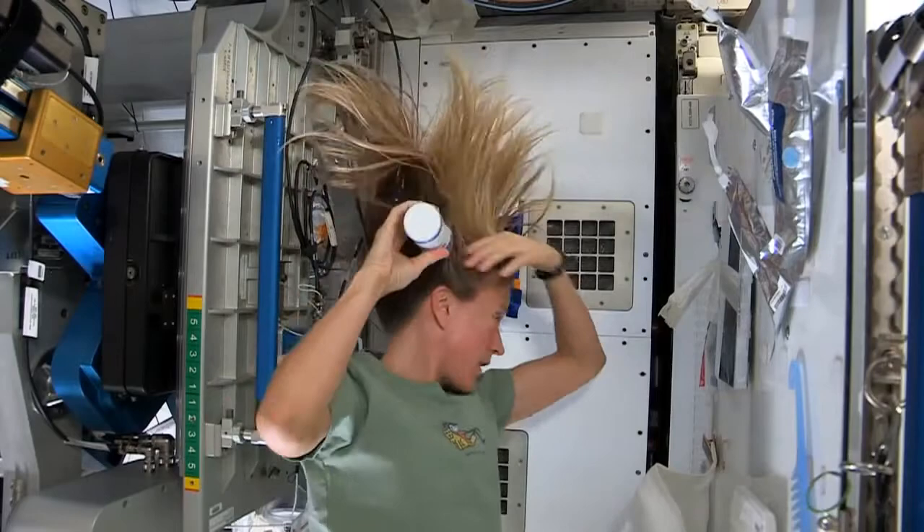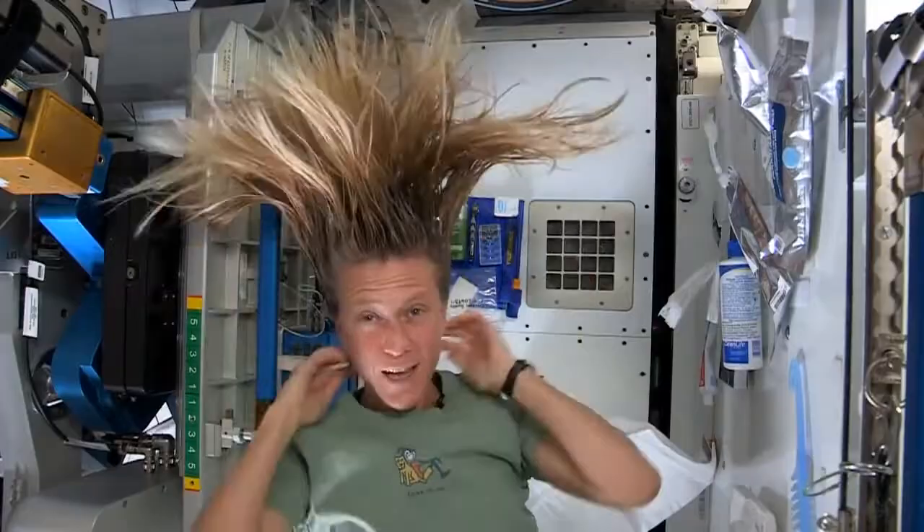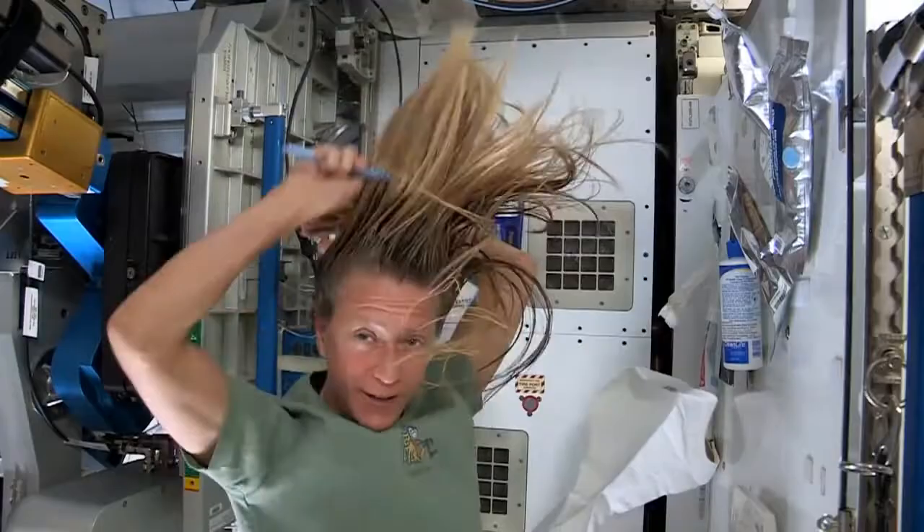Then I take my no-rinse shampoo and squirt it also on the scalp, just a little bit, and rub it in, kind of working it out to the ends. Sometimes I'll actually take my comb to help work it all the way to the ends.